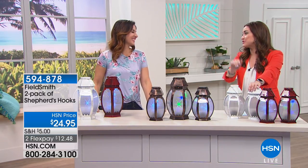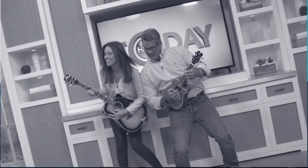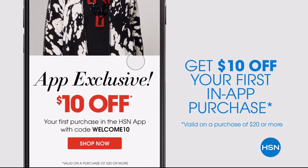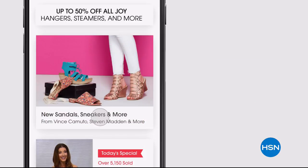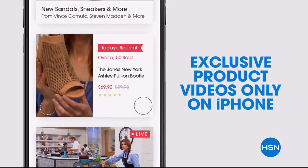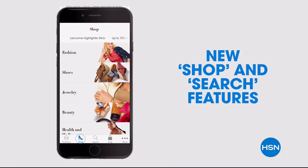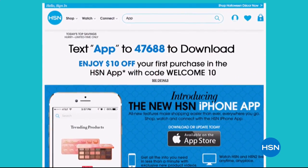Rebecca, thank you so much for being here — such a pleasure. Don't miss a thing with our HSN app available on Apple and Android devices. Get $10 off your first in-app purchase with code WELCOME10. Opt in to push notifications for early access to exclusive app-only deals. Shop faster than ever with exclusive new product videos only on the iPhone. Watch HSN live anytime, anyplace, and the new shop and search features make finding your favorites easier than ever. Search 'app' on hsn.com to download.